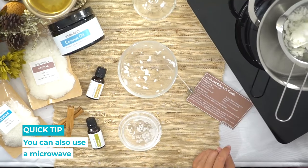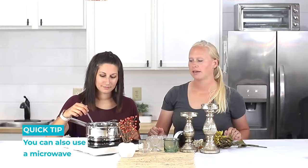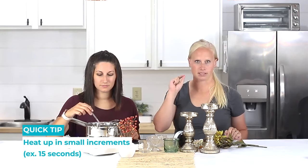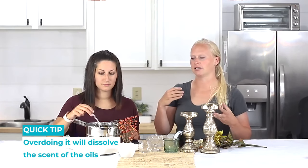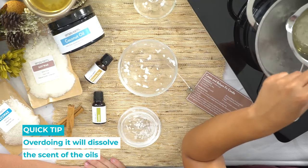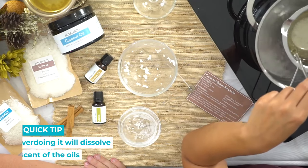You can also do this in your microwave at home if you don't want to use a double boiler. If you do, be sure to heat it up in small increments — like 15 seconds — because if you overdo it, it won't turn out quite right. Also, if your wax is too hot it won't hold the scent of the essential oils. Good to know!